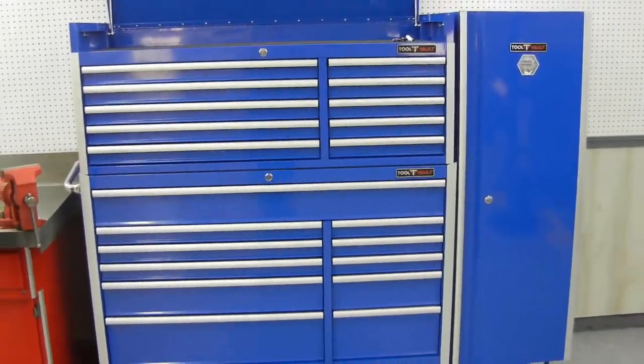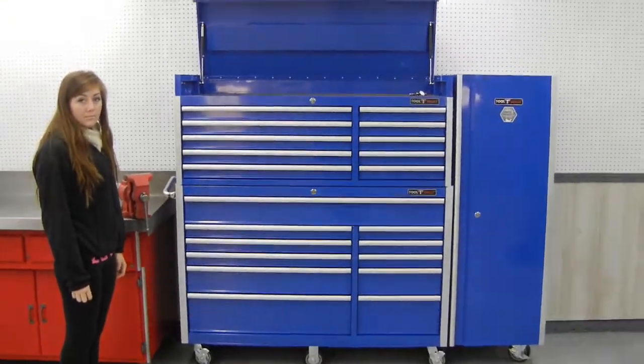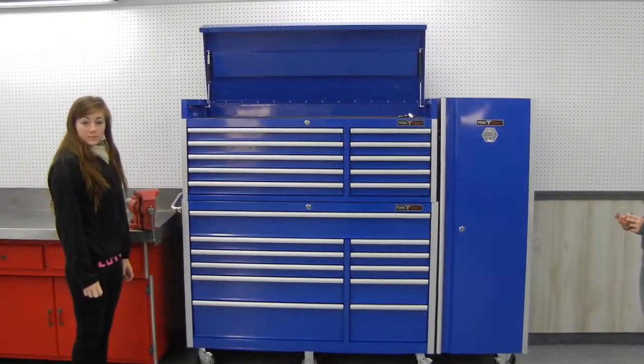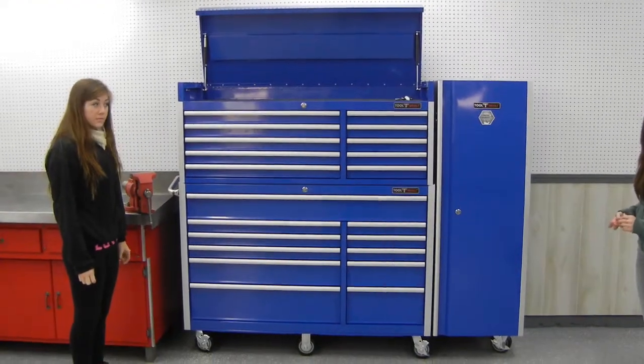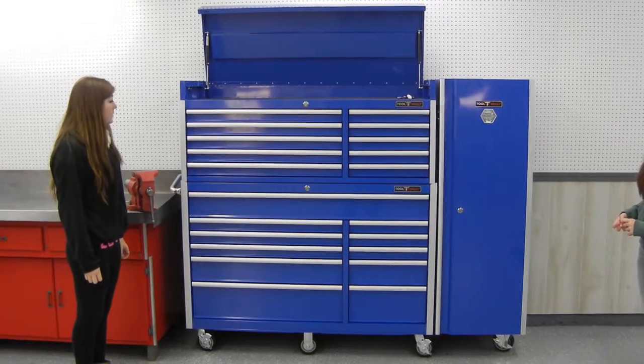It's made out of 20 gauge steel, which mics up about 40 thousandths of an inch, and it's a heavy box. The combination box weighs about 470 pounds approximately, plus the weight of the side cabinet.